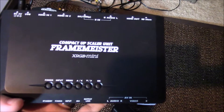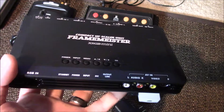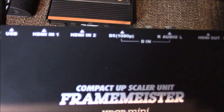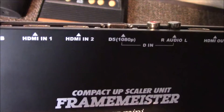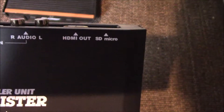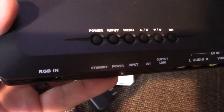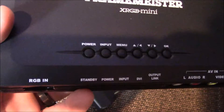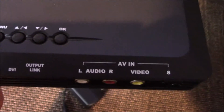If you have the money, I would highly recommend getting the XRGB Mini or the Framemeister. This is a professional video upscaler, and you can see here it takes a ton of different inputs. You've got two HDMI in, a D-terminal which is a Japanese terminal, and HDMI out which goes to your TV. On the front you've got RGB, which is the best analog video signal possible. It goes from radio frequency to composite to S-video to RGB. And over here you've got composite in and also S-video in. This box will take any signal you give it and professionally make it a lot better.